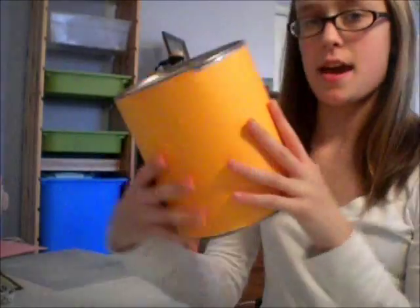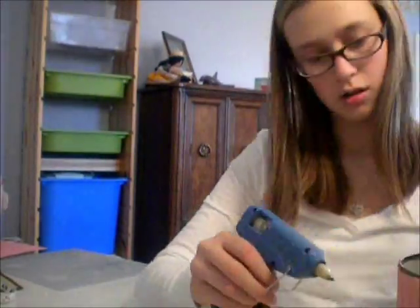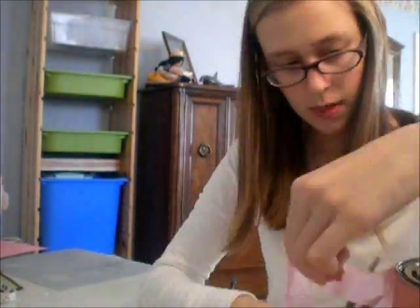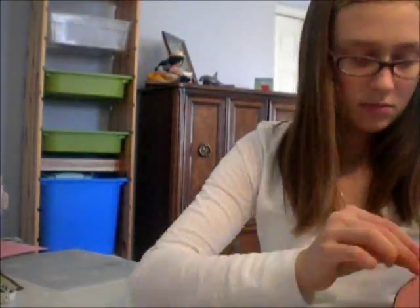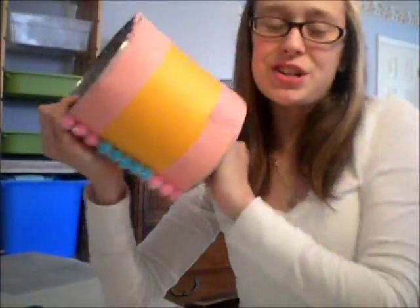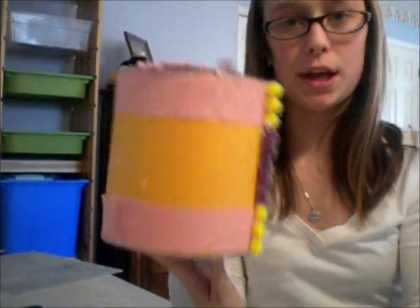You can now decorate it however you like. I'm just going to put a picture at the end to show you guys what my finished product looks like. I hope you guys enjoyed it and try it out — let me know what you put in yours and how it looked. Thanks, guys!